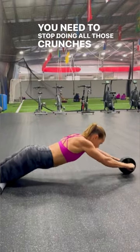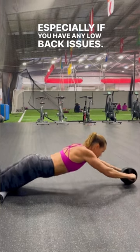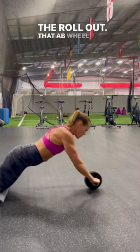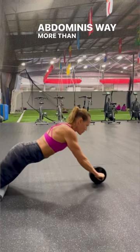You need to stop doing all those crunches and do these three moves, especially if you have any low back issues. The rollout — that ab wheel is one of the best ways to work your rectus abdominis, way more than a sit-up.